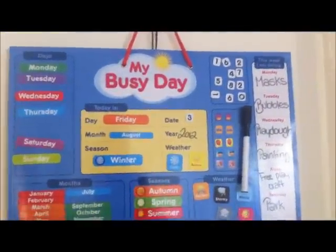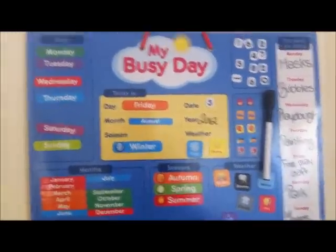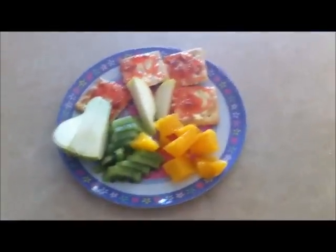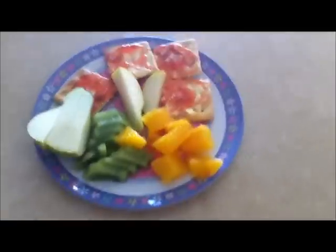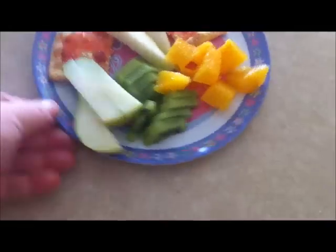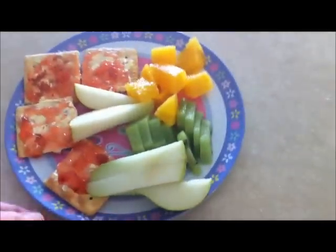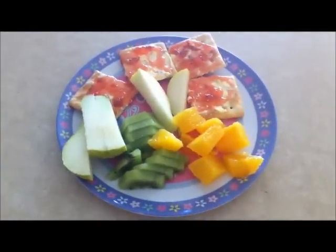We got it in Kmart for 10 bucks. I'm not sure if everyone will be able to find this, but I'm sure if you went on eBay or something you'd find something similar. So for lunch today — it's shopping day so we don't have much — we've got some orange, some kiwi fruit, a sliced pear, and little crackers with butter and jam on them. That's what Mia's having for lunch today.